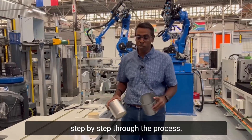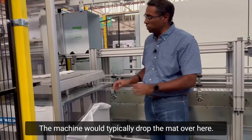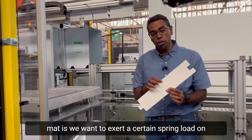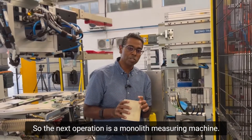Starting out over here, this is where we have a mat loading facility. The machine would typically drop the mat here; we take a weight measurement of the mat. The reason we take the weight measurement is we want to exert a certain spring load on the monolith as we support it in the stainless steel can.